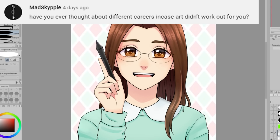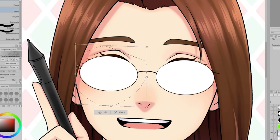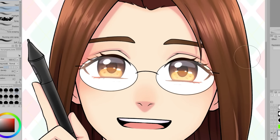Matt SkyApple is wondering: have you ever thought about different careers in case art didn't work out for you? Yep, I did. My backup plan was accounting and I went to college for accounting and got my degree in it.